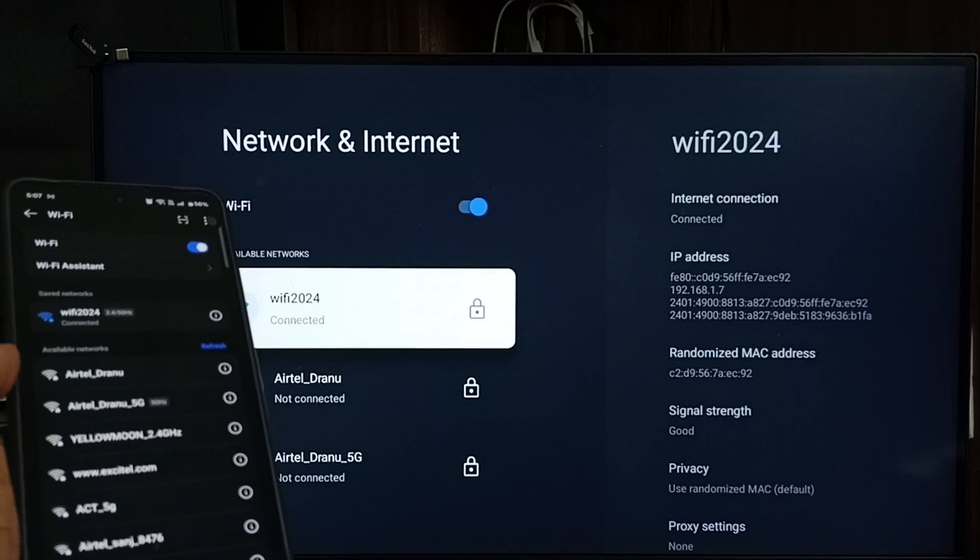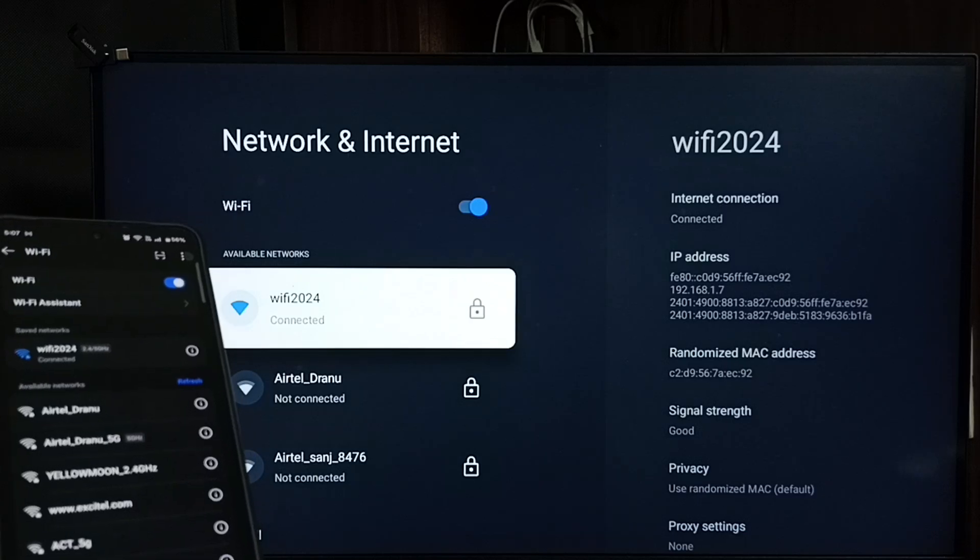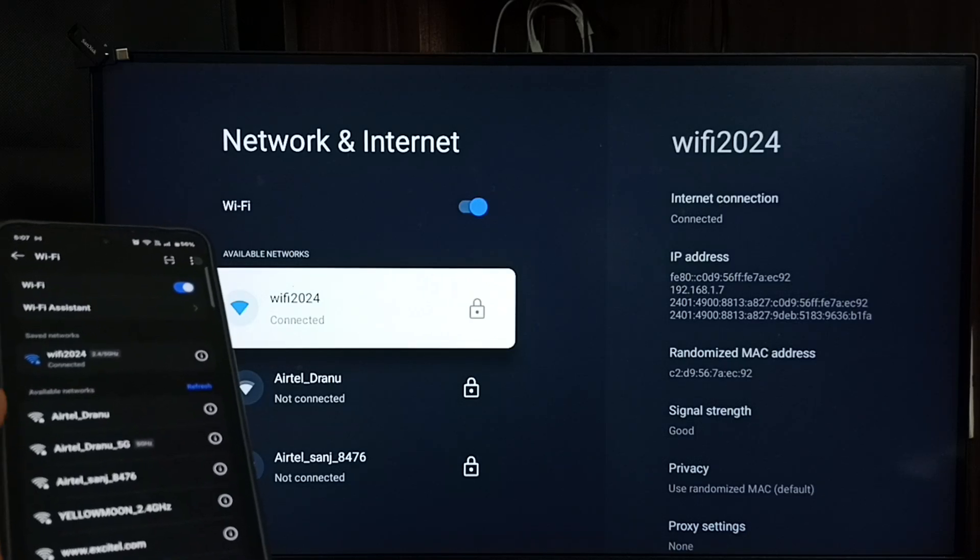So this is how we can connect a TV to a Wi-Fi network using a QR code. Please try this — I hope you enjoyed this video. Please subscribe to this channel, and like and share the video. Thank you.